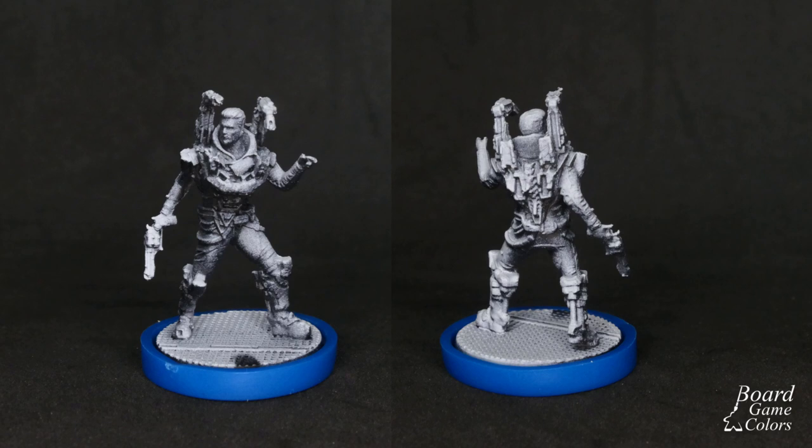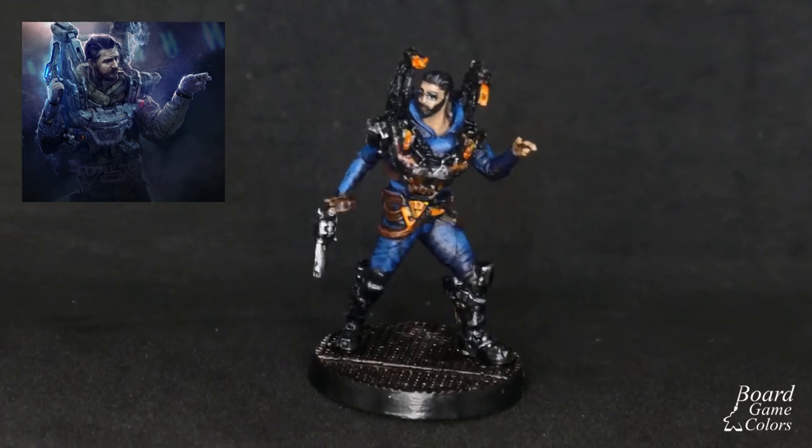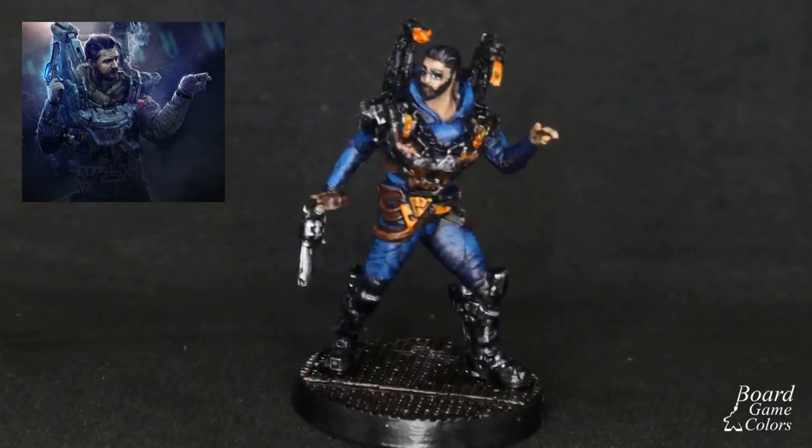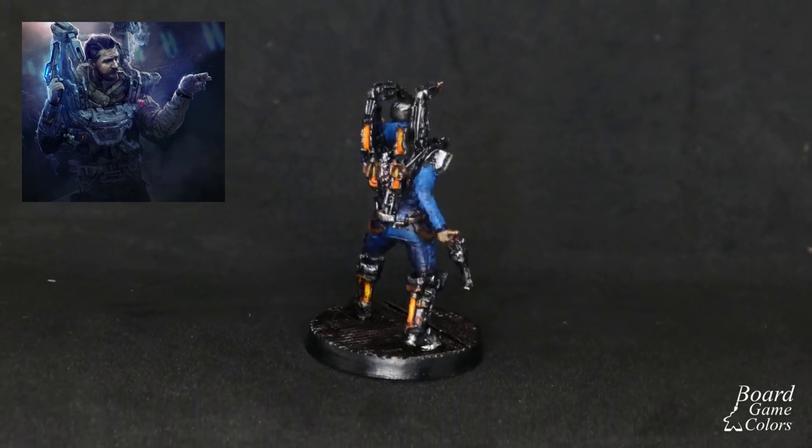For the first approach I want to check if I can use the zenithal highlight I've done during priming. Inks usually work nicely as filters, so why not use them to paint this guy. I've never used inks exclusively, so let's see what I can achieve and learn.